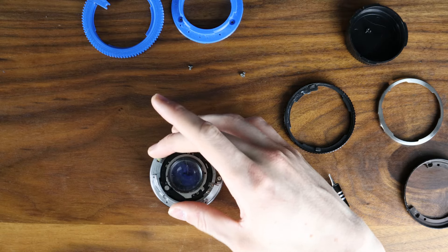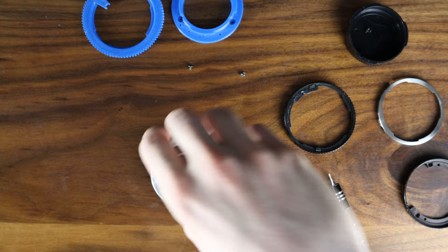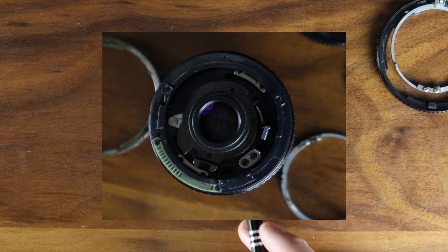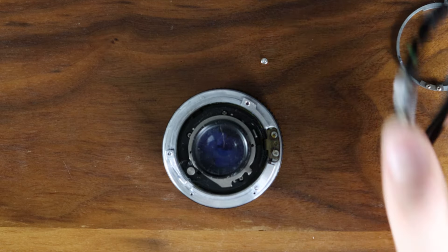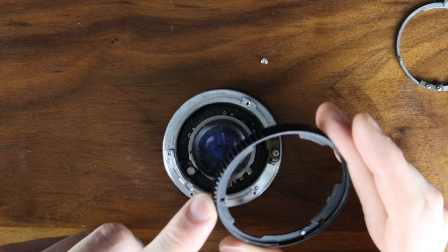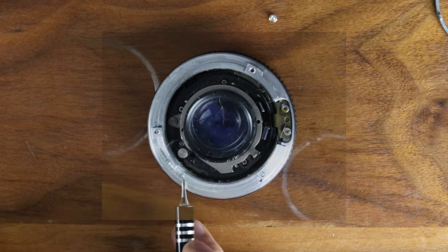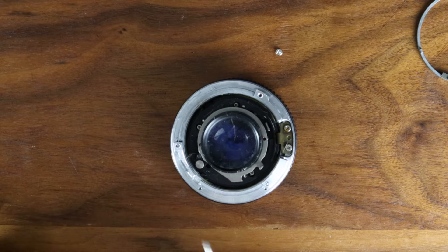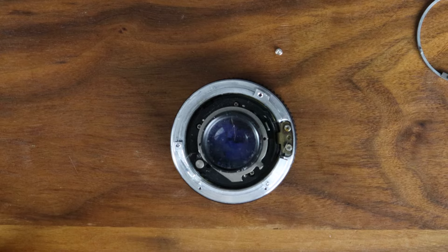For this inner control ring, you just want to completely remove it by pulling straight up. There will also be a clicked aperture slider right here, as well as a ball and spring on the inner side right here. Then you also want to completely unscrew the two screws here and here, because they will interfere with the aperture ring we are about to install.